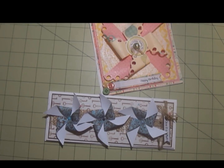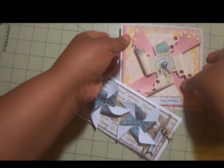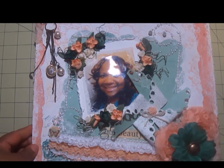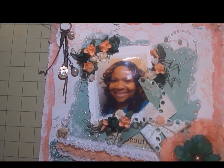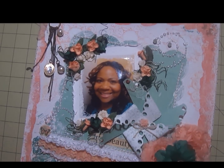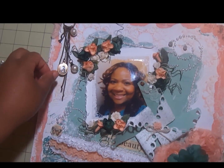Those are the two cards, and this next one is a layout. I absolutely love how this turned out. I used the Bobani Gabrielle Paper Collection in a 12x12 paper stack — again, old paper from my stash.